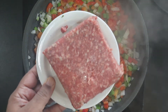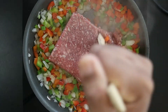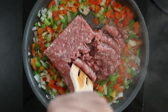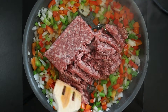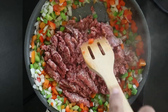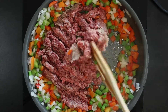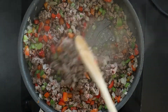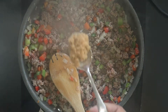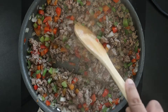Make a well in the center and add 1 pound of ground beef and cook until brown. Add 1 tablespoon minced or crushed garlic. Sauté for 30 seconds.